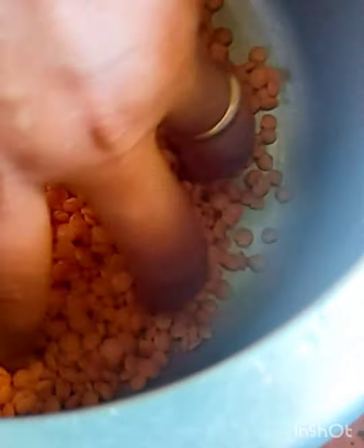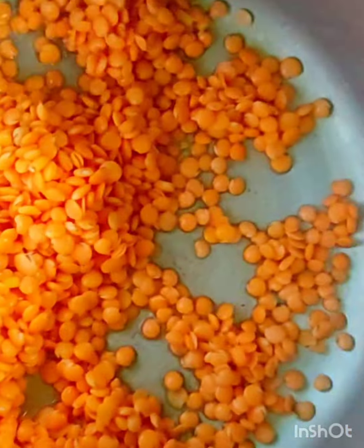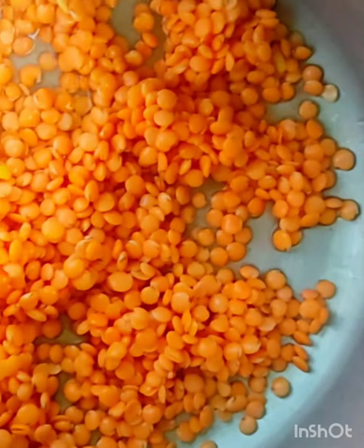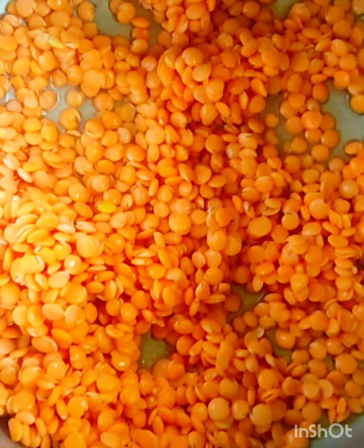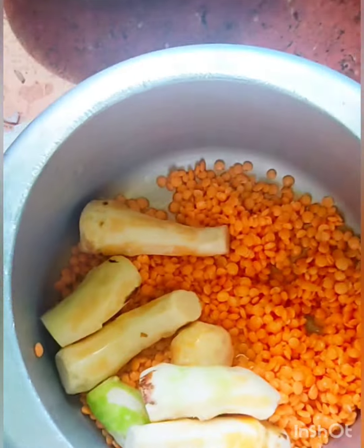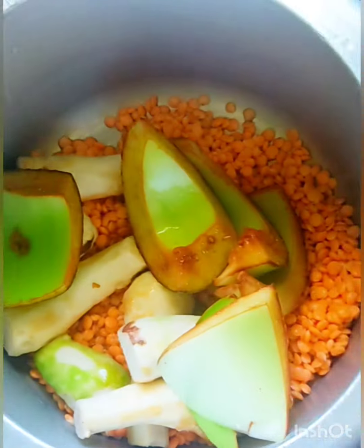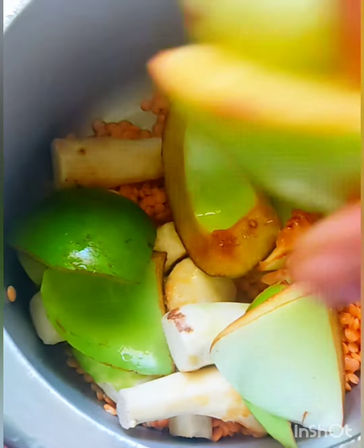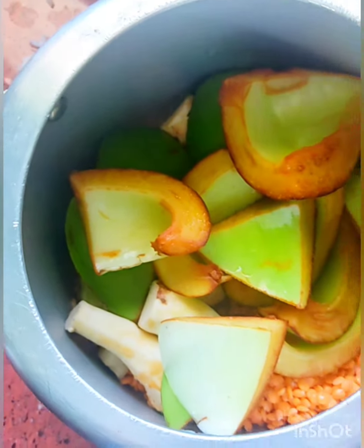If you like the recipe, please like and comment. Please subscribe to the channel and press the bell for video notifications.